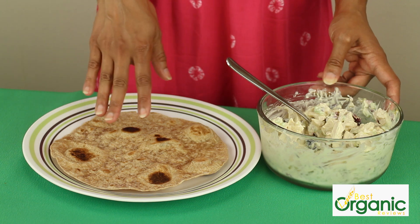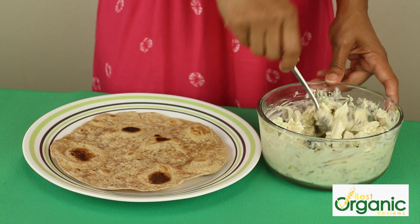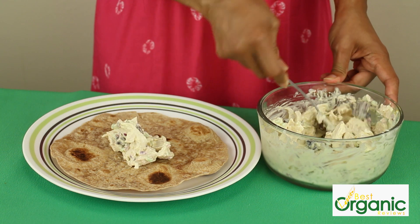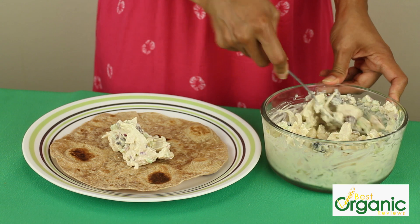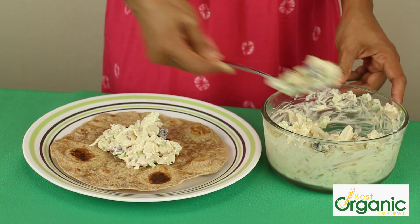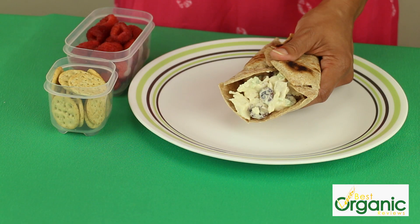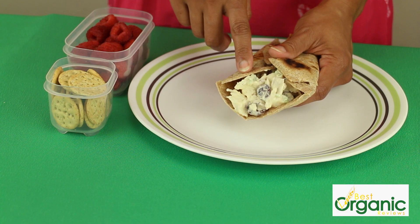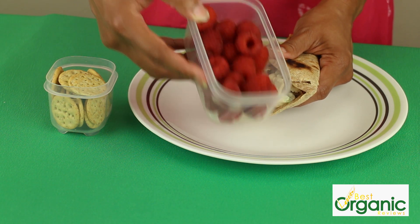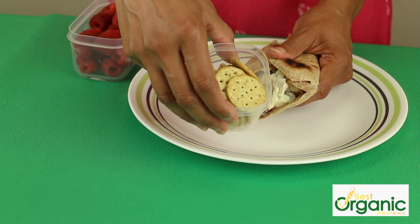We're going to use an organic whole wheat wrap for the chicken salad. Just spoon the salad into the middle and wrap this up. So we have our delicious chicken salad wrap. And to go with it, I have some bright sweet red raspberries and some mini multi-grain crackers.